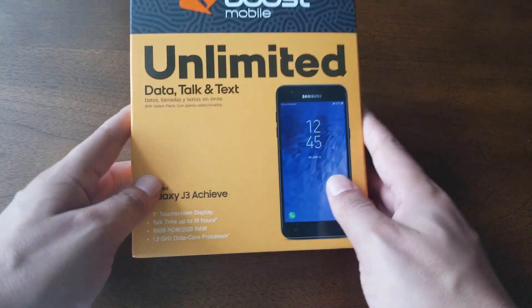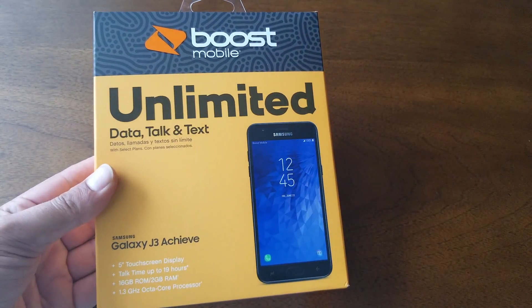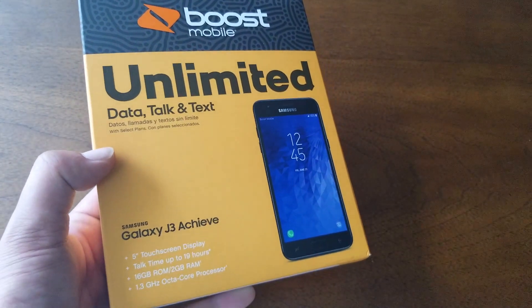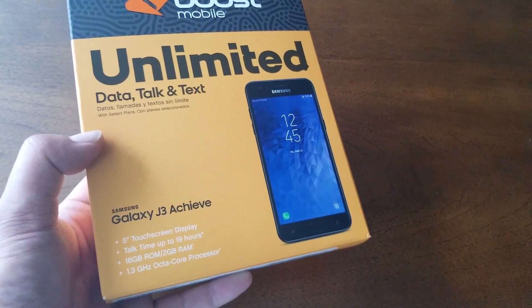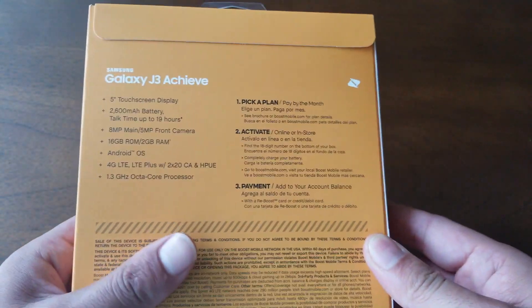Let's move on. The box itself — this is how the phone is going to look. I like this color. There's the Boost Mobile logo here at the top, very nice packaging. And there are the main specs on the device: 5-inch HD TFT display, 16 gigabytes of internal memory, 2 gigabytes of RAM, and a 1.3 GHz octa-core processor — the main features of the device.